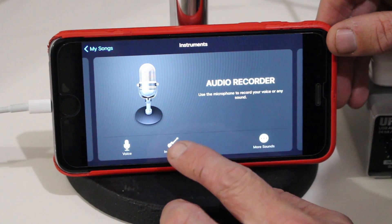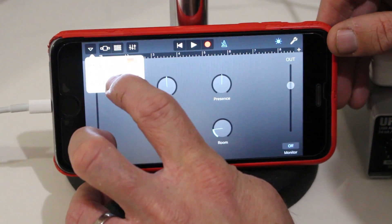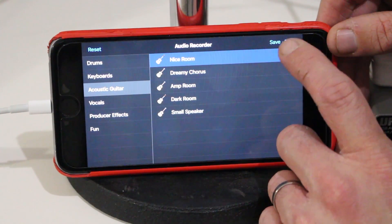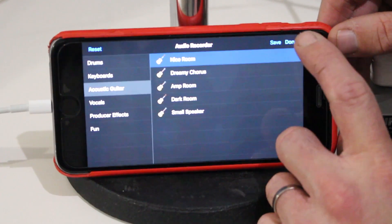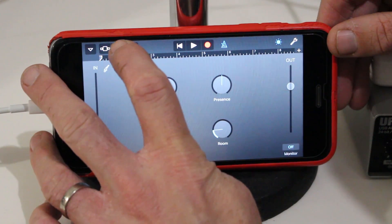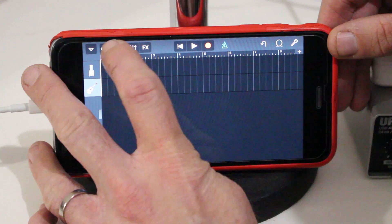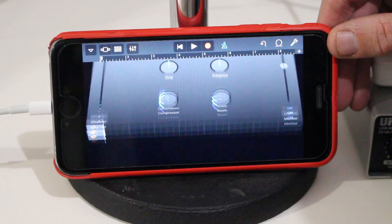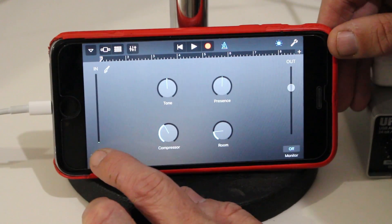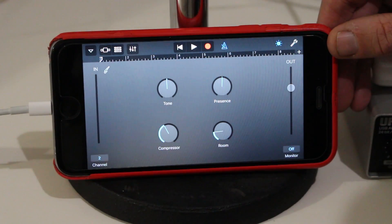We go back to Audio Recorder again and tap on Instrument this time. It will default to the nice room acoustic guitar setting, which we'll leave on for now. You can make it clean or try one of the others if it's going to sound better for your recording. We'll hit Done, and now when we go back to the track we have two tracks. There's one more thing to do: tap on the microphone icon, come back here, and at the bottom we have Channel 1. We need to tap on that and select Input 2, so it changes to channel number two.